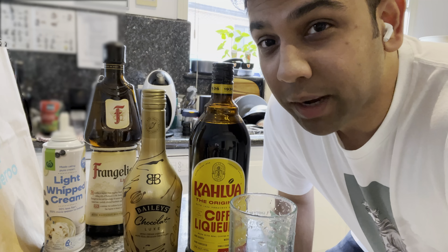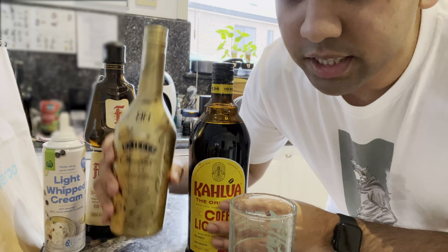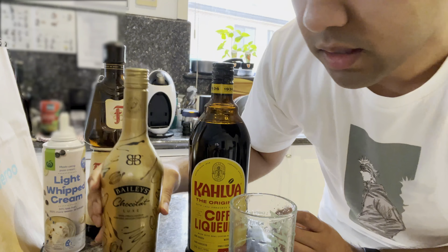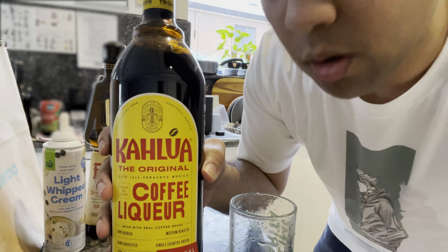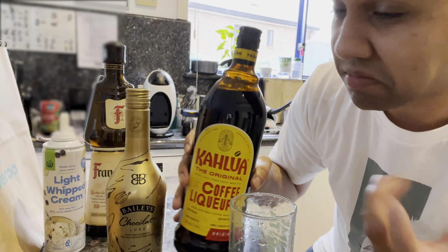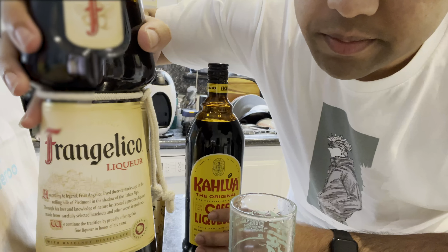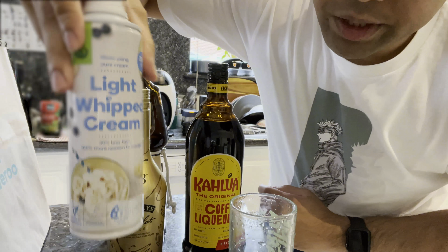Hey folks, we are gonna try and make a Toblerone cocktail. Firstly you need some Baileys — I got the chocolate flavor one. You need some Kahlua, which is like a coffee liquor, some Frangelico, and some cream.